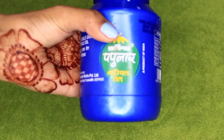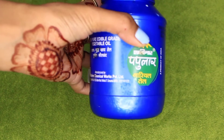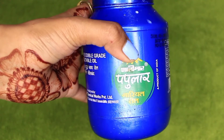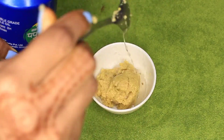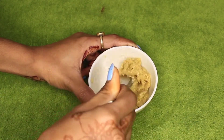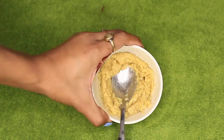Now make the fenugreek paste and add one more ingredient — coconut oil. I have made the methi ke dani paste and added coconut oil to it. These two ingredients combined make the mask.